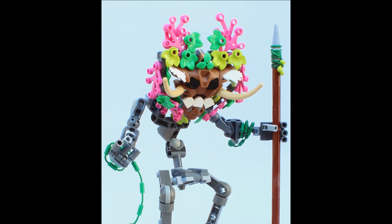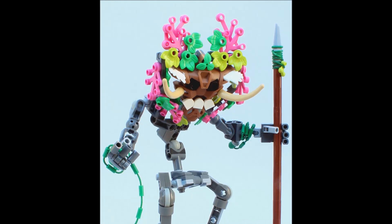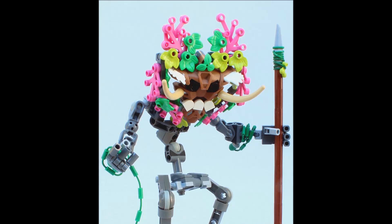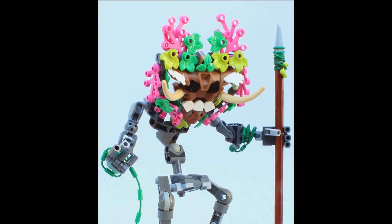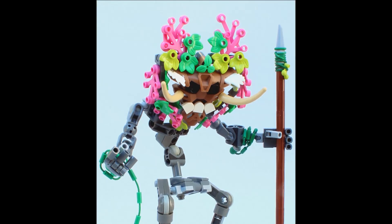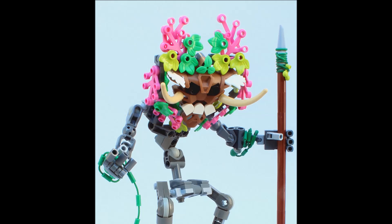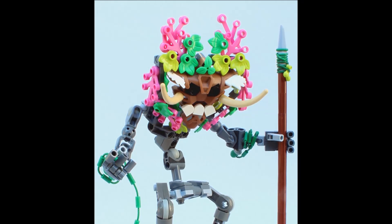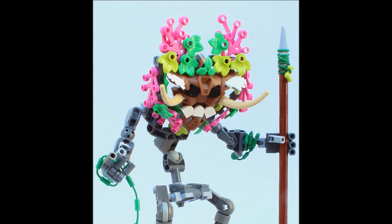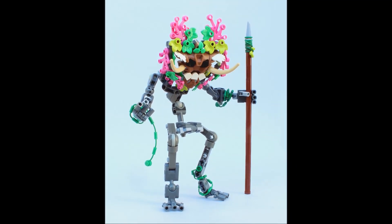The final little detail I like is the weapon — the choice to use those brown connector parts to form a wooden staff, then attaching that gray tooth piece at the top makes it look like a sharpened stone wedged into a stick. Then he's used a green rubber band, which would have come on older Bohrok sets, wrapped around to simulate a vine securing that stone to the weapon. It's a very simple approach but fits the aesthetic of this MOC really well.